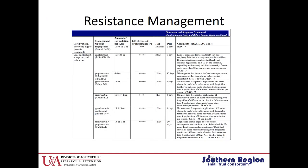Resistance management is very important. In your spray guide you can see on the right-hand side under the comments the FRAC or IRAC code is listed. Always recommend rotating between these numbers and not spraying more than twice before you rotate.